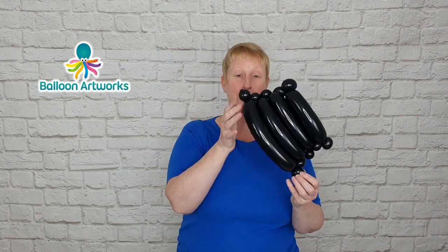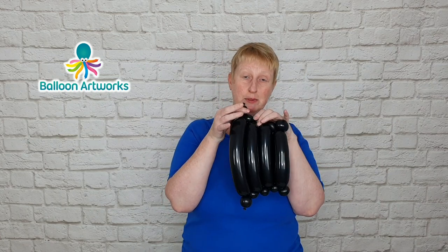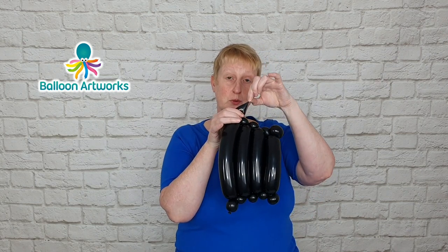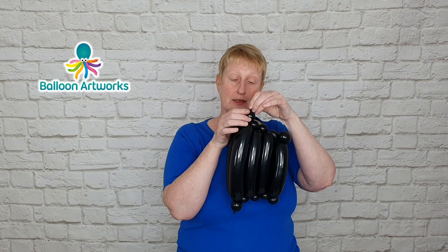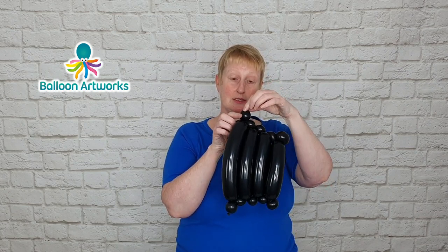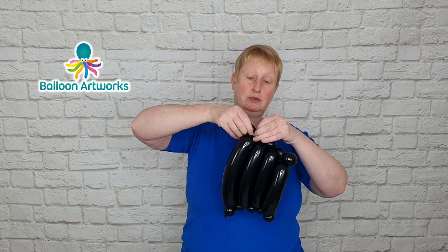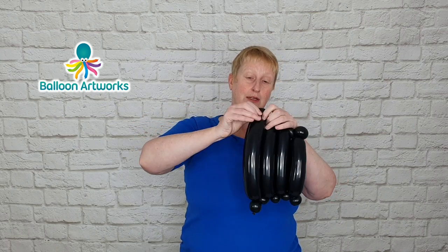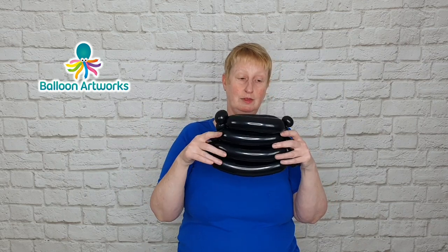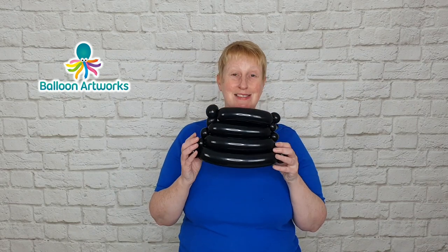With the bubbles that we started with, we can turn those into pinch twists as well. If your bubbles feel quite tight and firm, you can grab hold of that knot and roll it slightly to make the bubble a little bit softer to help you pinch twist it — grasp that, pull it upwards and twist it around. Then wrap that neck and nozzle around and hide it down there. Do the same thing on the other side, and we've got the beginnings of our handbag.